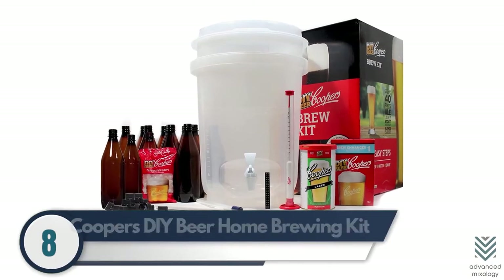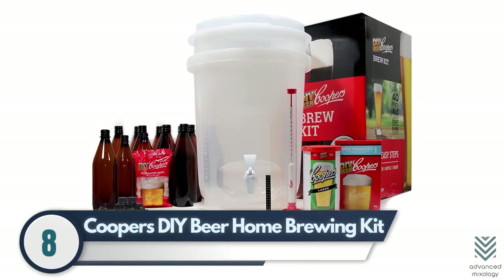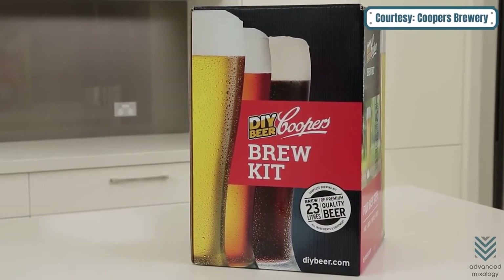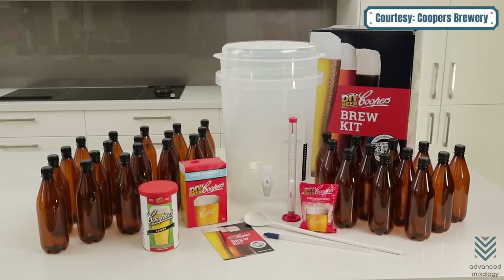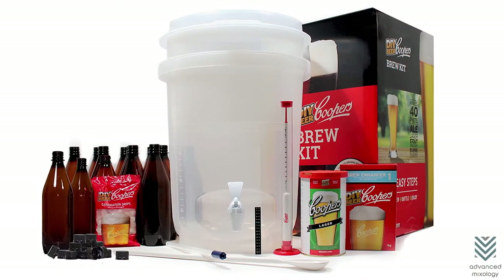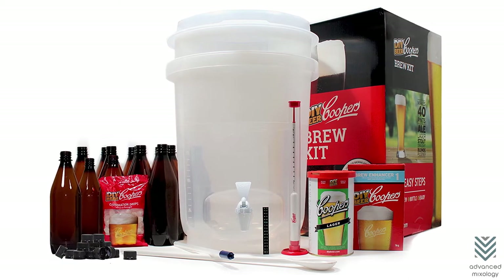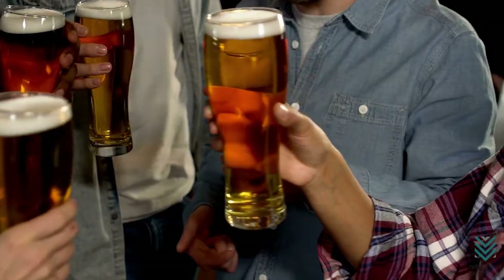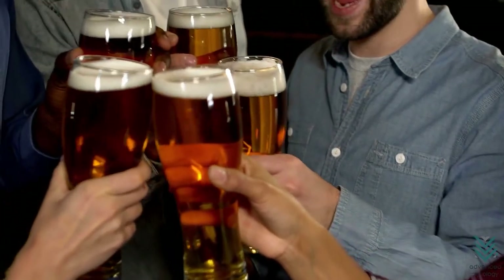Number eight: Cooper's DIY Beer Home Brewing Kit. The Cooper's DIY Beer Home Brewing Kit will help turn someone into a brewmaster in no time. This kit includes six gallons of foamy goodness and provides plenty of equipment to make brewing happen quickly and easily for anyone who wants an easy drinking glass each night after work or school.